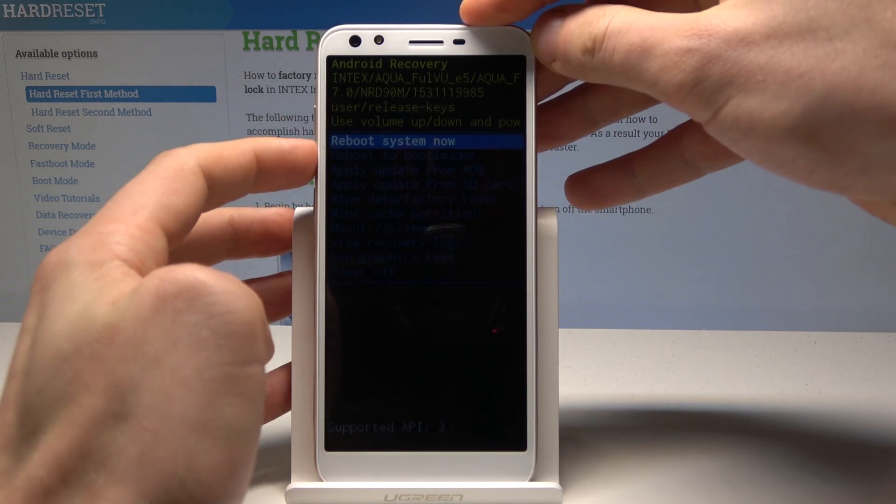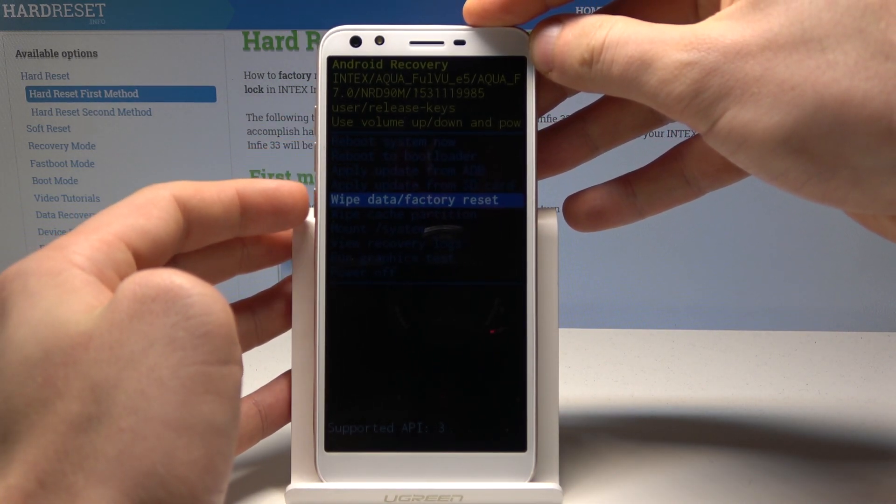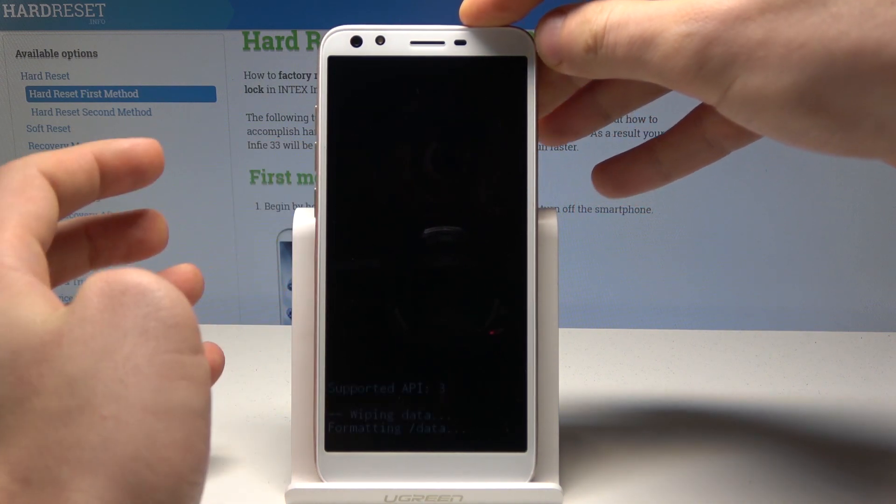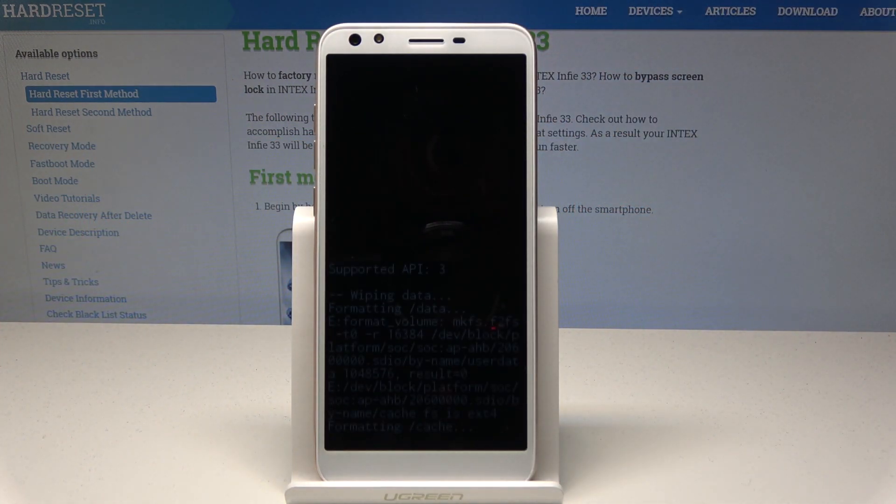In the recovery menu, you can navigate using both volume keys. Scroll down to choose 'Wipe data / Factory reset' and press the power key to confirm. Then scroll down to choose 'Yes' and press the power button to select it. The phone will now begin wiping data and formatting all personal content.